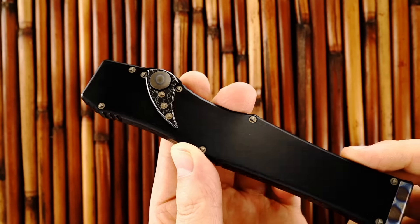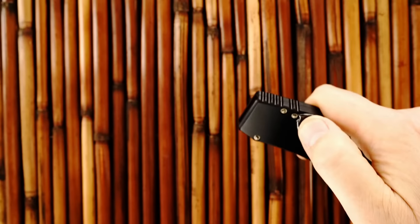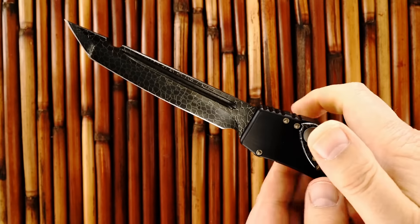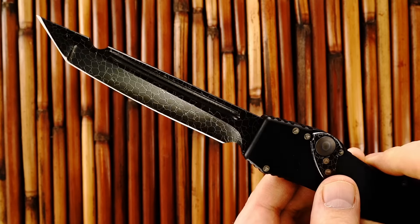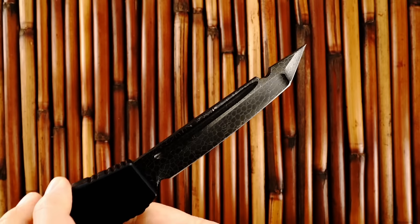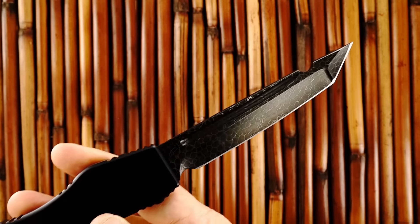It's ball bearing Damascus — it's really beautiful. Real aggressive Tanto grind. Let's see if I get a little more light.